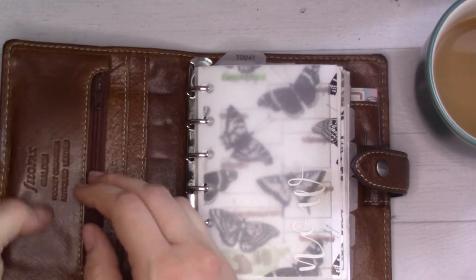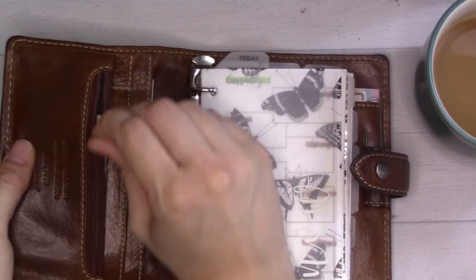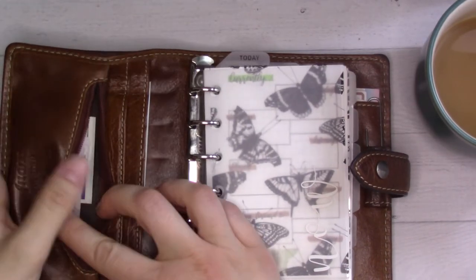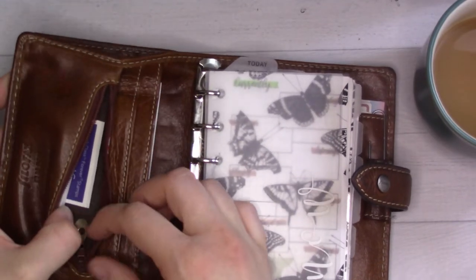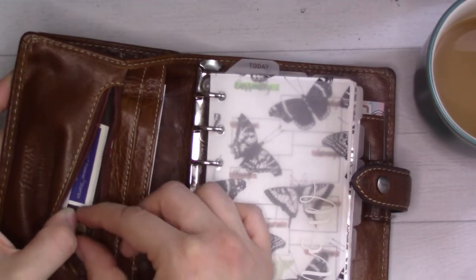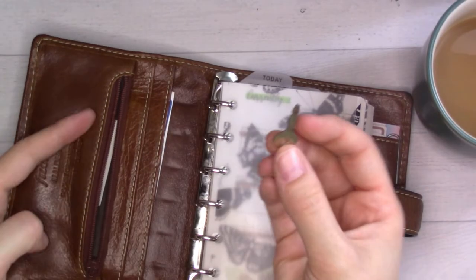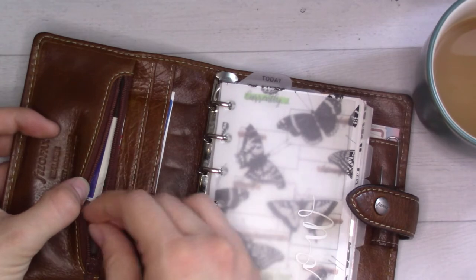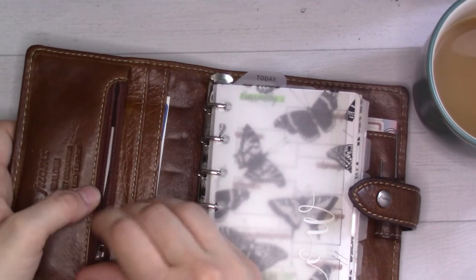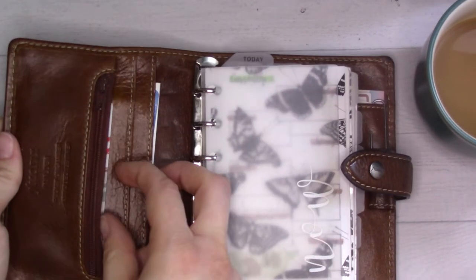In the front pocket there are stamps — useful thing to keep in here — and some more stickers. I also have a diary key that never even had a diary to go with it. I just keep putting it back in; it's kind of cute.